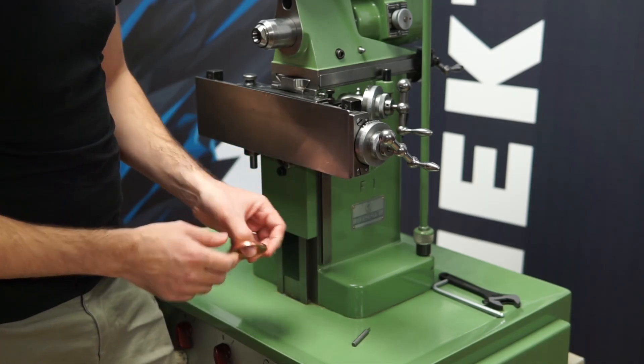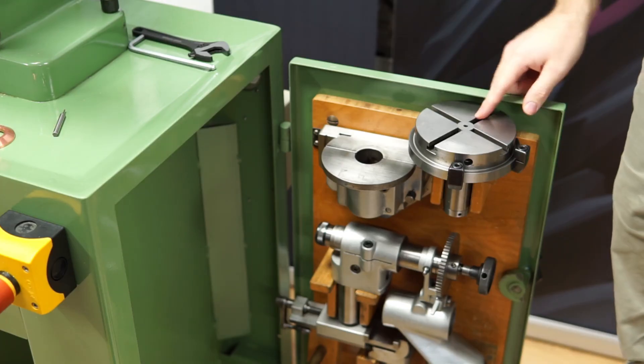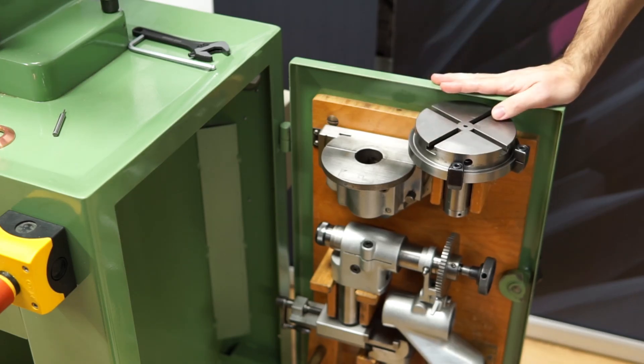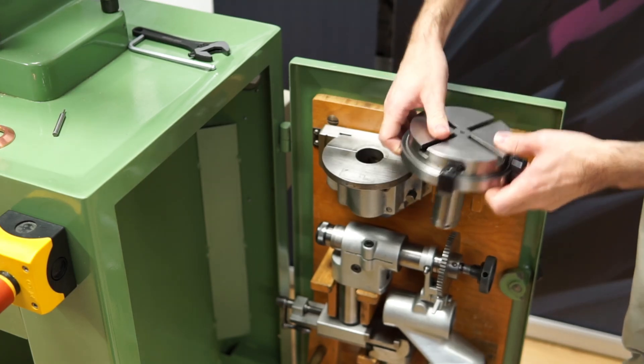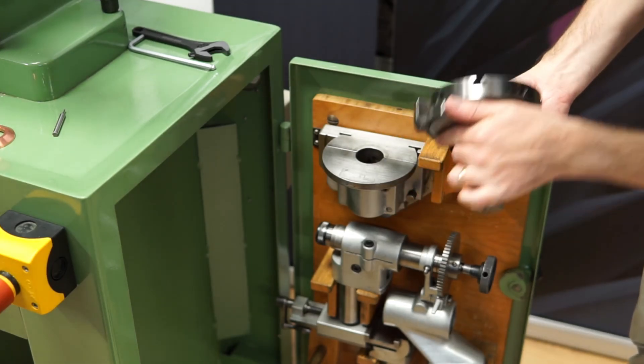And one other thing is that I need something that can make a circular movement. So let's open the door and see if there's an accessory we can use. Here are the accessories in this door. I needed something that can rotate — so this looks good. This is a rotary table. Let's use that one.